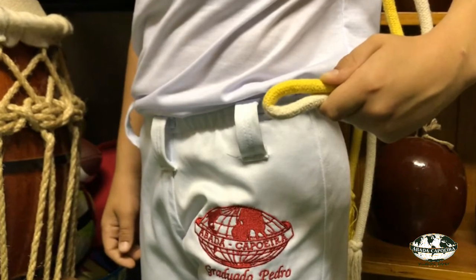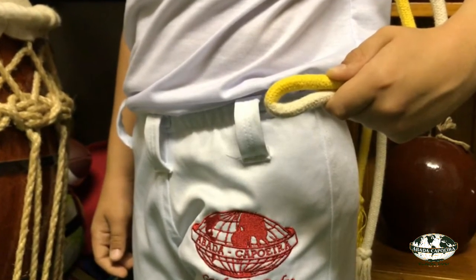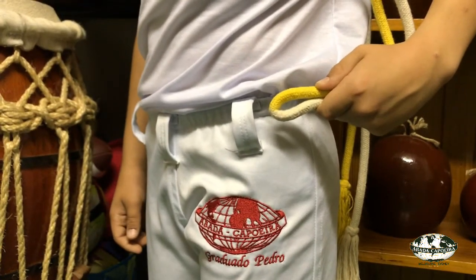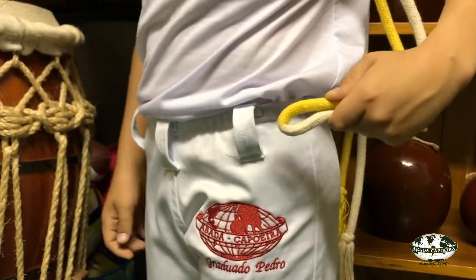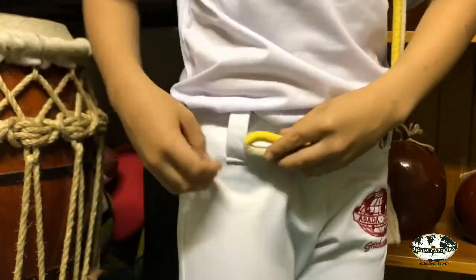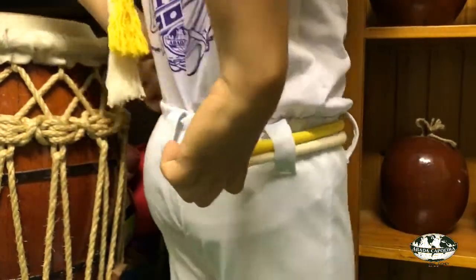You will start from the loop on the left side of your waist, and if you have two colors on your cord, keep the highest color up at the top. As you pass your cord through each loop, make sure that the two sides don't get tangled. You should finish at the same position as you started.